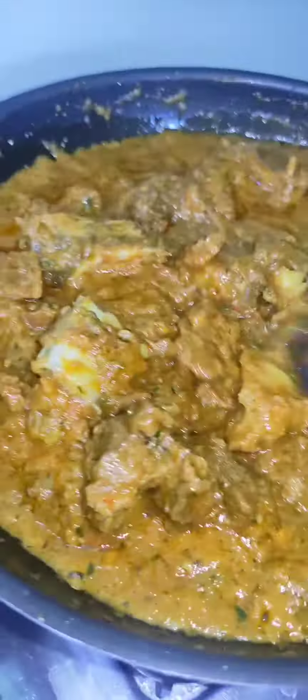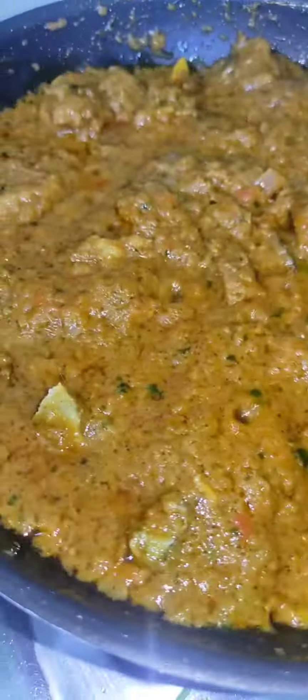The sauce is ready in the cooker. Now add the pan and add the sauce. Add a little sauce and mix it well. Mix it well with pepper.